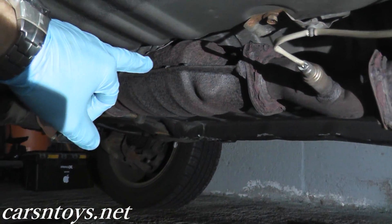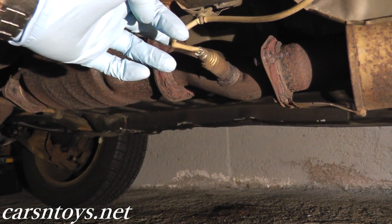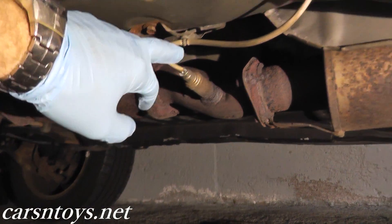Sensor two is after the catalytic converter, so that's what we need to look at. Here we have the three-way catalytic converter, and right after it we have an oxygen sensor. This is what we need to look at for P0136.